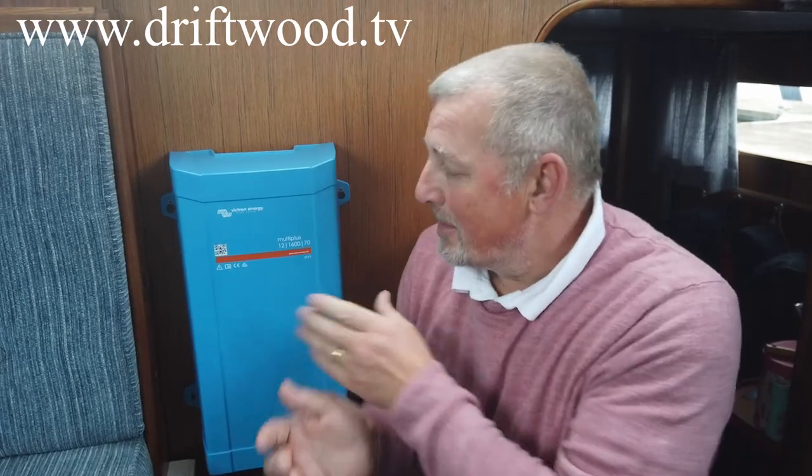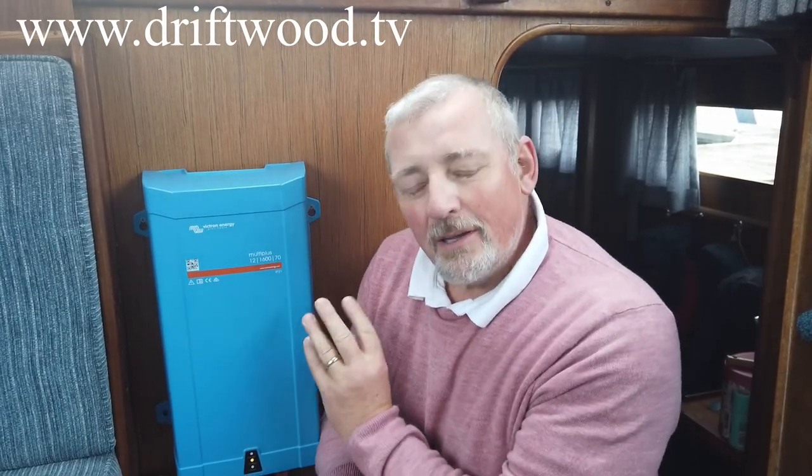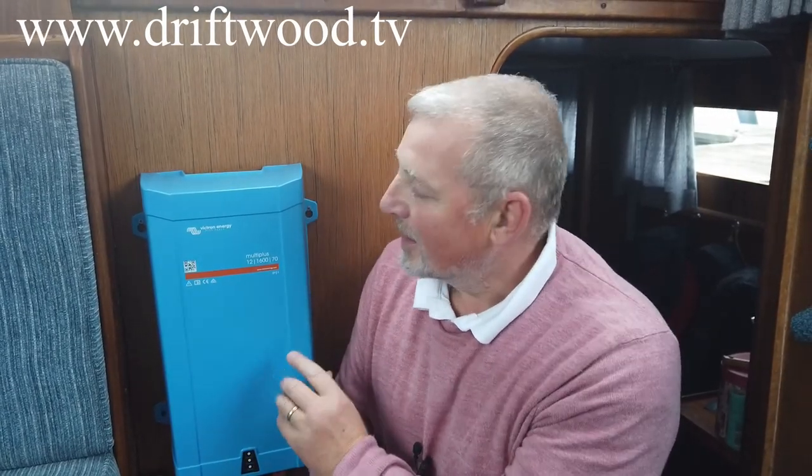The first thing when you take this piece of kit out of the box is the style of it. No longer do you have that old tin box, biscuit tin type casing — this is a lovely plastic casing. It's aesthetically pleasing, but that's hugely beneficial because the amount of places you can install this are greatly increased. No longer do you have to have this in the engine room or hidden away in the bilge.